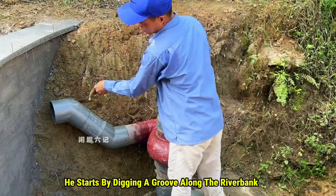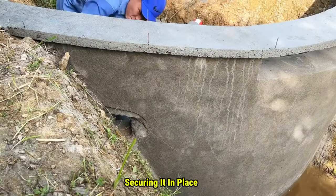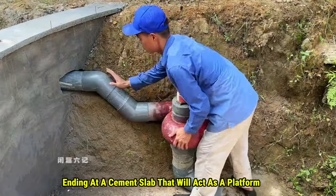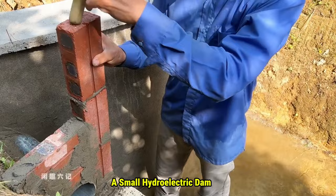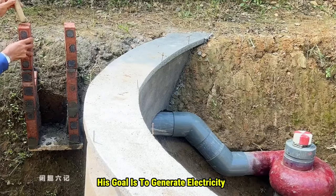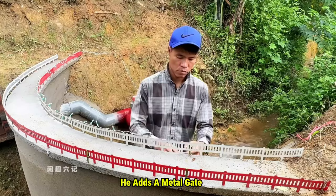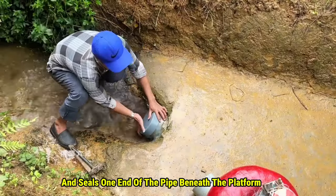He starts by digging a groove along the riverbank to fit the water pipe structure, securing it in place. The pipe runs through the wall, ending at a cement slab that will act as a platform, where he constructs a gate. Now it should be clear what he's building — a small hydroelectric dam. His goal is to generate electricity to solve a power shortage. He adds a metal gate equipped with a motor for raising and lowering, and seals one end of the pipe beneath the platform.